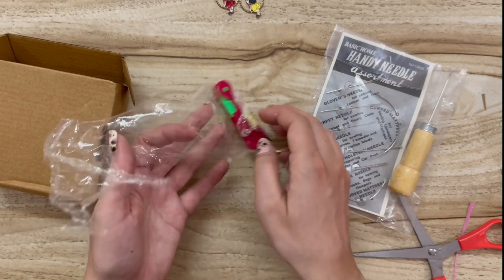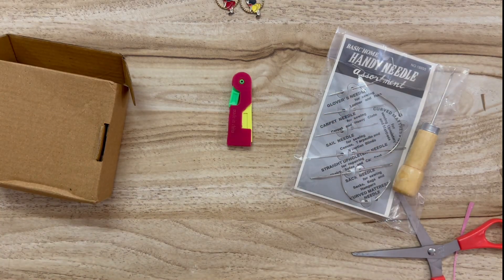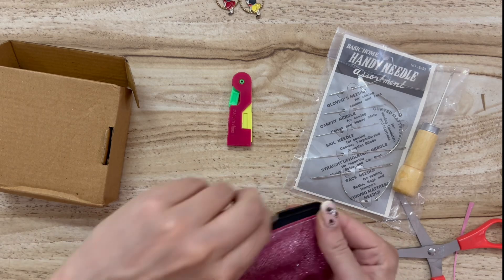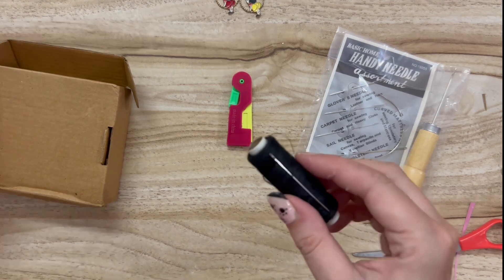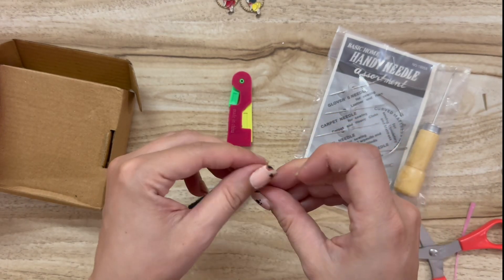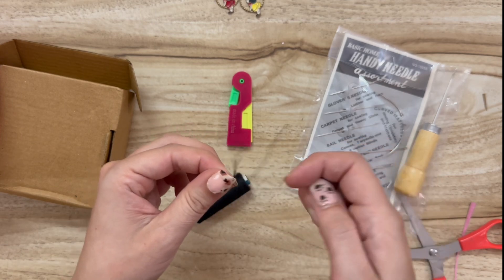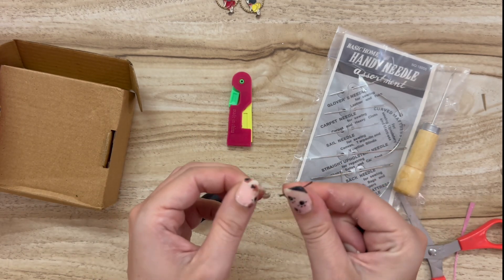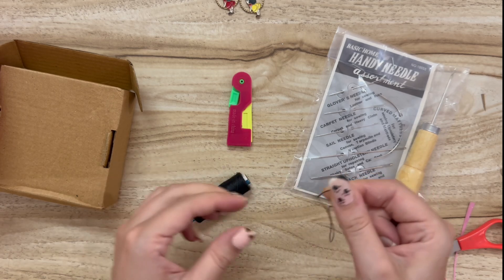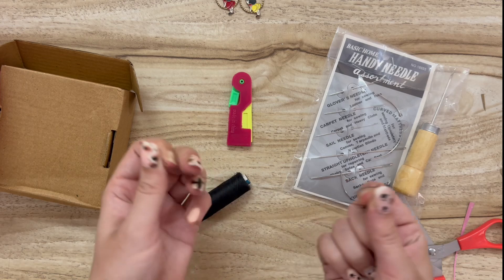I also got this threader, because with those silver-tab threaders, the piece of wire that's supposed to pull the thread through the needle will just come off if your thread is too thick, or you pull it the wrong way, or you've used it too many times — it just falls right out.